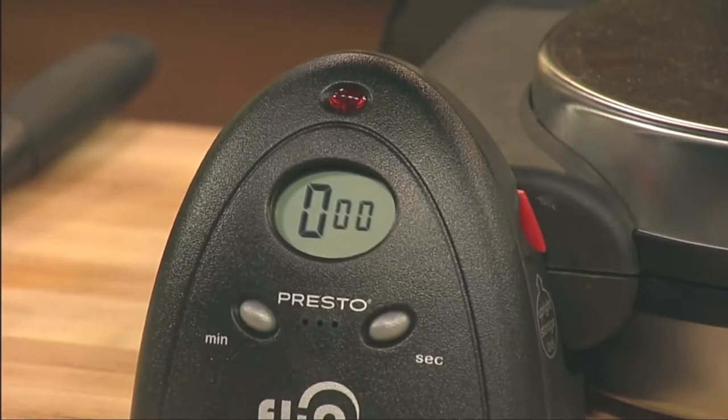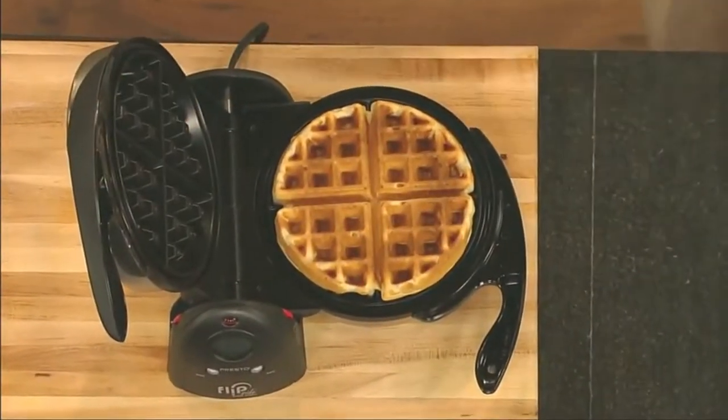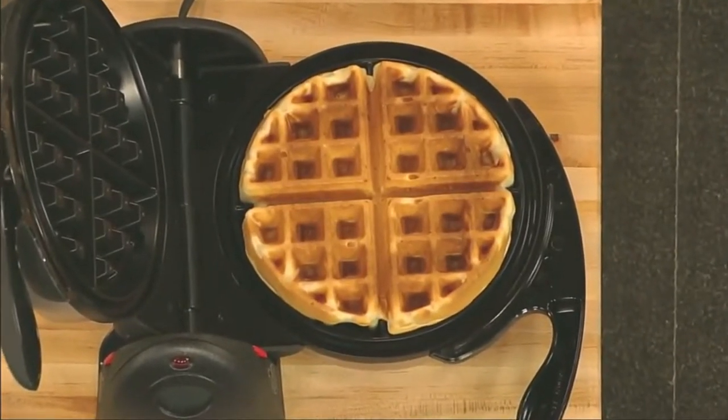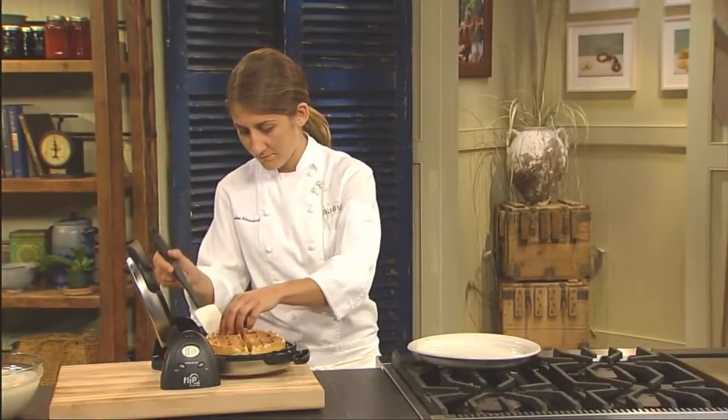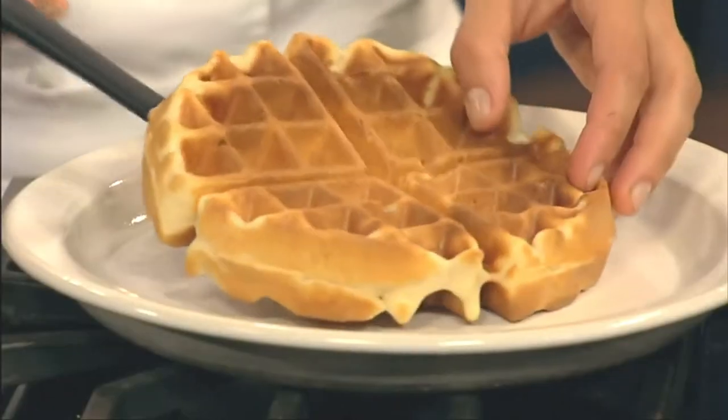When the baking time is complete, open the cover and you're ready to enjoy a delicious waffle that's crispy on the outside with a fluffy tender inside. Waffles remove with ease, thanks to the non-stick grids. Sticking waffles are a thing of the past with the Flipside Waffle Maker.